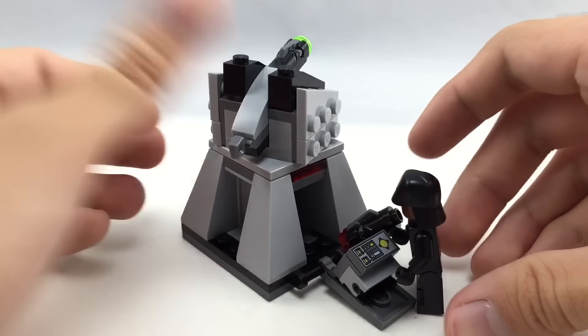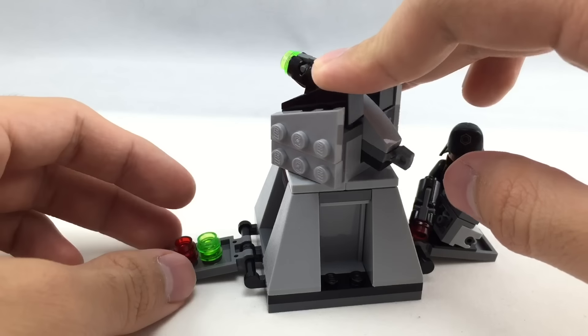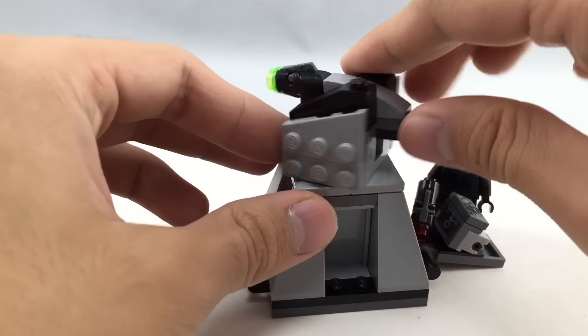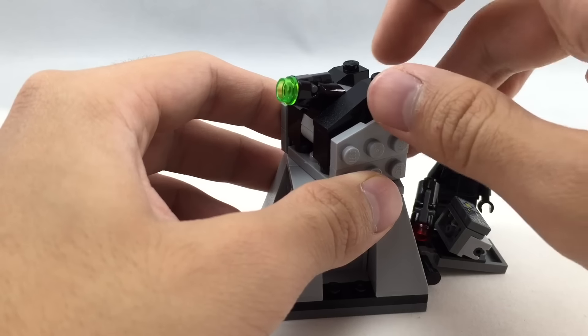Here's the second First Order crew member. This guy is found in a few other sets with that same helmet — specifically Kylo Ren's Shuttle and the First Order TIE Fighter, both of which I don't have. So it's cool to get this in a very cheap set. His face is the same as found in a lot of other Force Awakens sets.